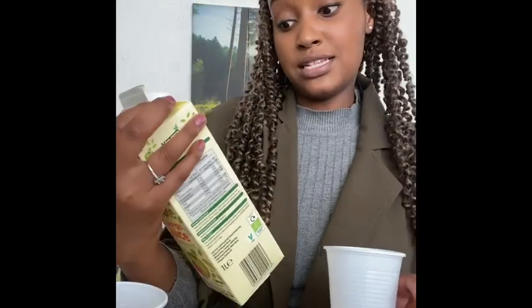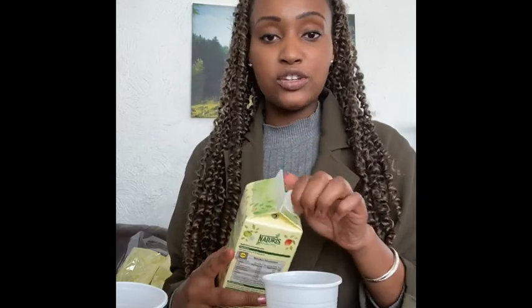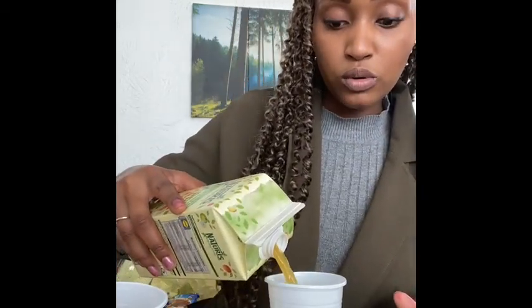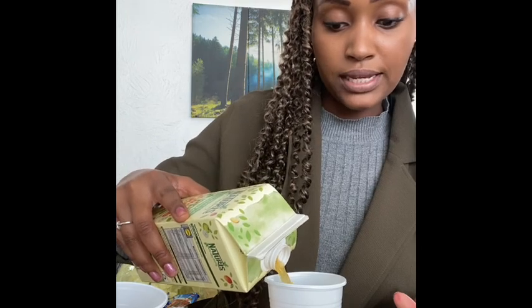The first one is going to be an apple and mango juice lolly. It's really easy — just pour the juice in. You don't want to pour it all the way to the top, so I'm going to pour it about three quarters of the way up.